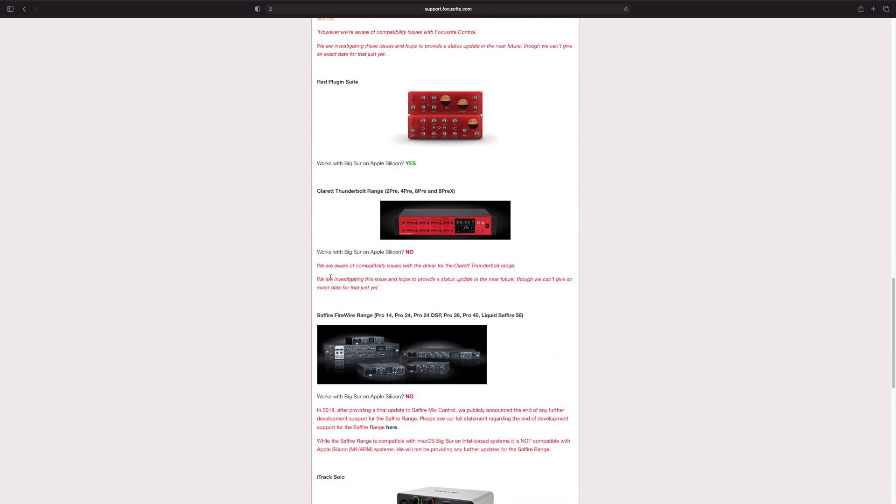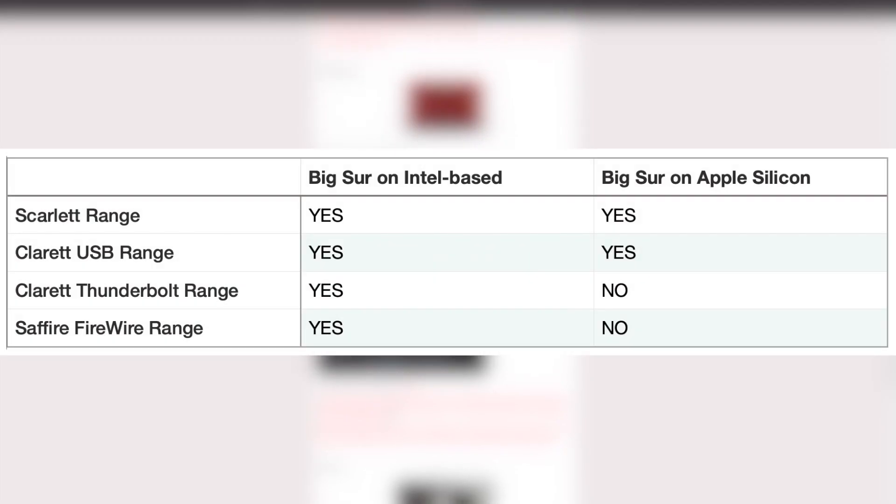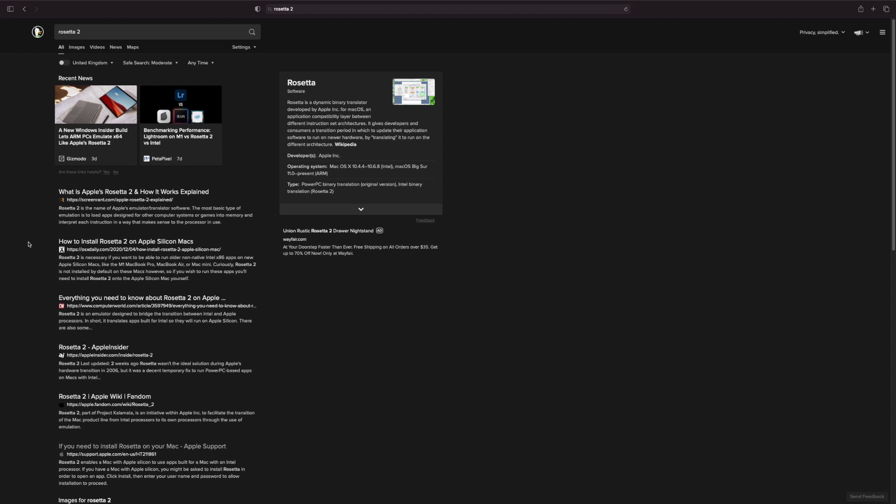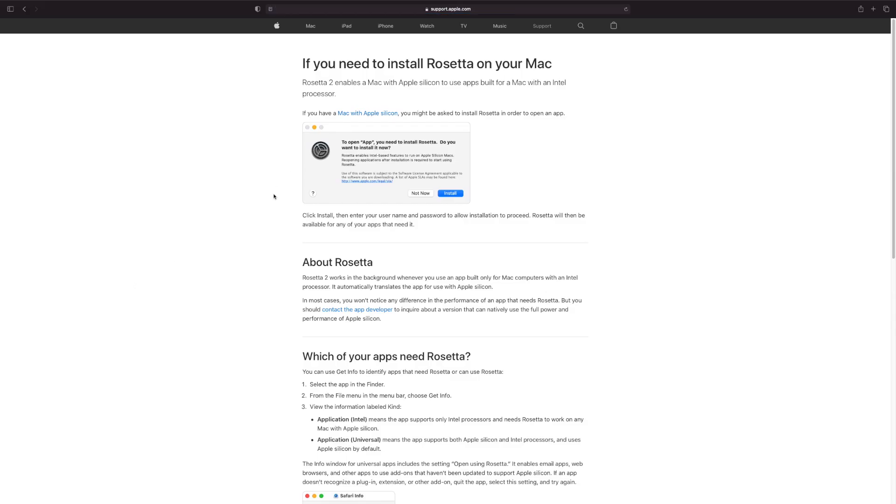It's a little confusing having two different pages, so I've made a little table to show what is and isn't supported. However, this isn't the end of the story. Apple have done this chipset transition before - back in 2006 they moved from PowerPC to Intel. So they created an emulation software called Rosetta 2, which allows you to run apps made for Intel on Apple Silicon. According to Apple's own support page, 'Rosetta 2 enables a Mac with Apple Silicon to use apps built for a Mac with an Intel processor.' So in theory, the Clarett Thunderbolt and Sapphire FireWire range should work through Rosetta 2. I've reached out to Focusrite about this but I'm still waiting on a response.